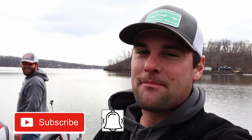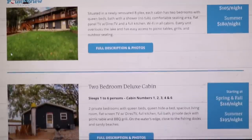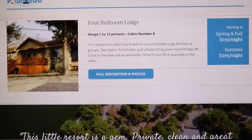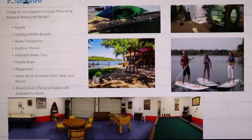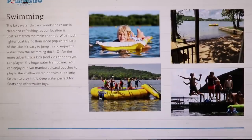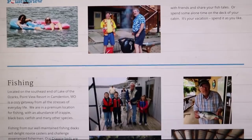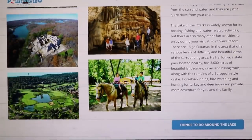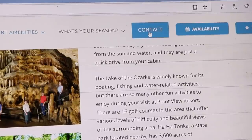A huge thank you goes out to Point View Resort for making this entire trip possible. If you're looking for a great resort for your next vacation or fishing trip, this is definitely the one — they have all different sized cabins to fit your group's needs. I stayed at the two-bedroom deluxe cabin, which is right in front of the fish house. They also have boat rentals, jet ski rentals, and swim beaches. They have multiple structures near the docks and fish house that definitely hold fish, so even if you don't have a boat you can fish from shore or the fishing pier. If you're looking for your next vacation or fishing trip destination, I highly recommend Lake of the Ozarks — and Point View Resort is in a prime location for both recreation and fishing. Find availability on their website and contact them to book your next vacation. We'll see you next time.